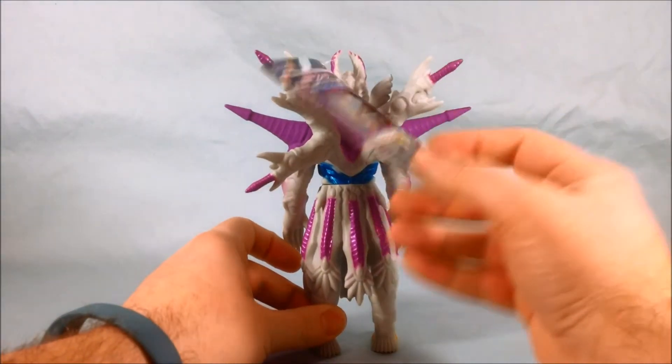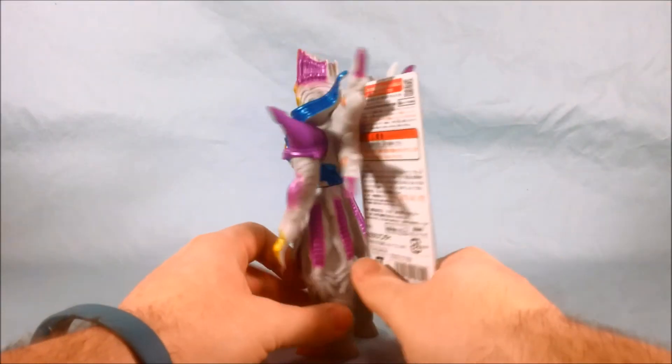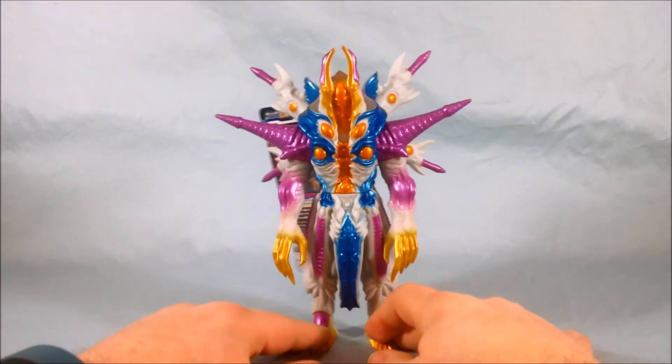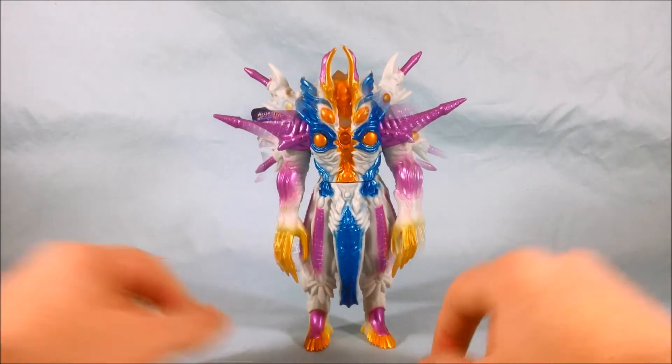Obviously he comes with a cyber card which is connected here. I'll go ahead and cut the card off and then we can take a closer look at it.